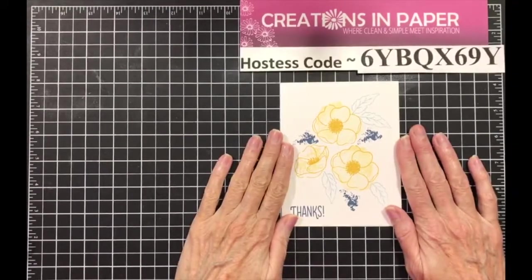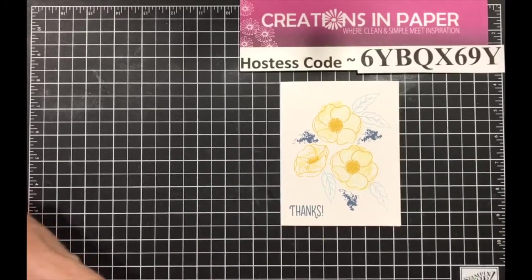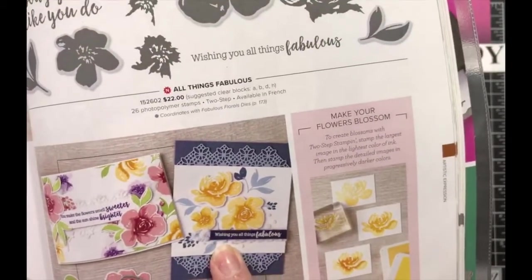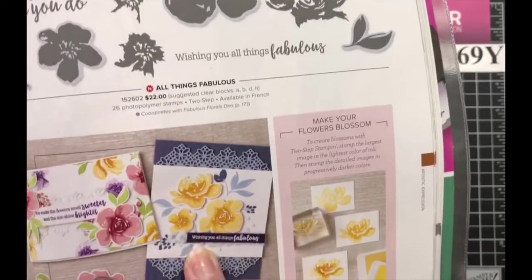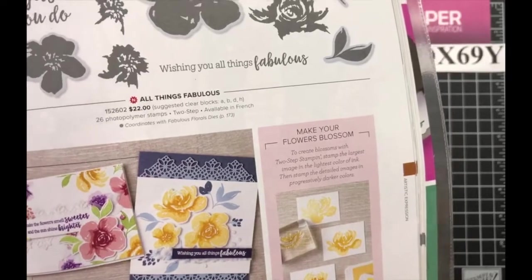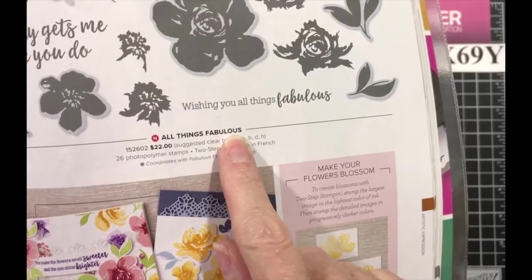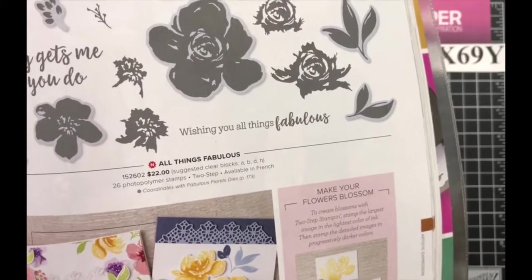There's the clean and simple card that we're going to make first. Let me show you where I started — I started with this card right here. This is my wow card, and then I worked backwards. This was done with the All Things Fabulous set, and I don't have that set.